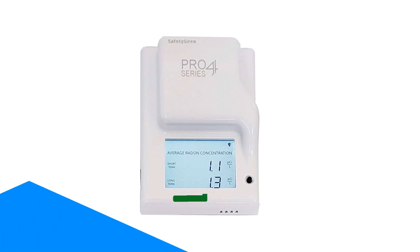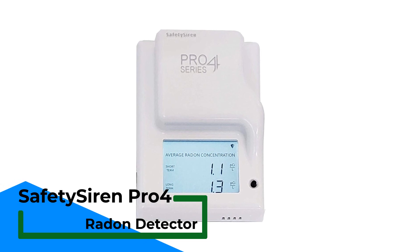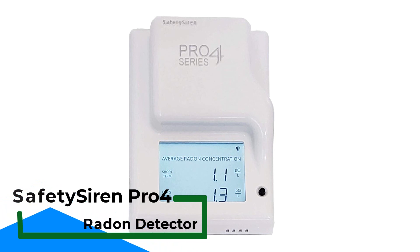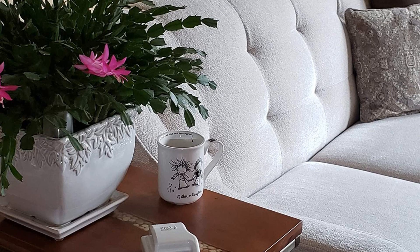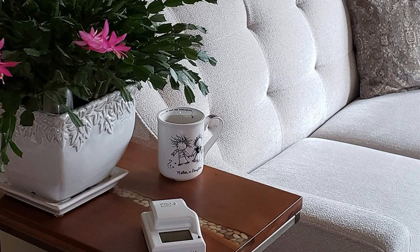Number 5. Safety Siren Pro Series Radon Detector. Radon is a naturally occurring radioactive gas that is the number one cause of lung cancer among non-smokers, according to the U.S. Centers for Disease Control and Prevention.